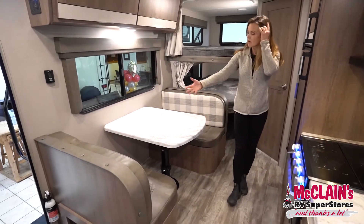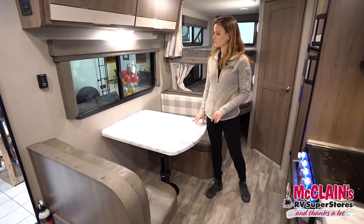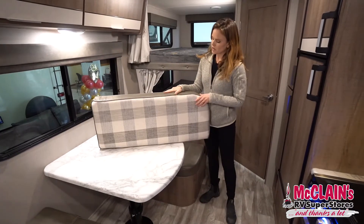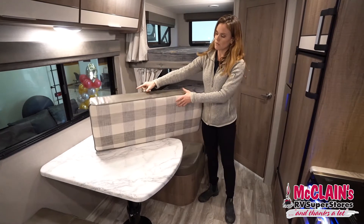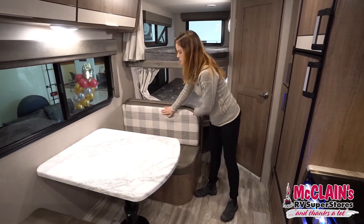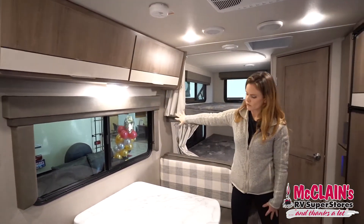Right across from the kitchen we have our dinette — a little booth here. This does collapse down and create another extra sleeping space if you need it. I really love these bench cushions. Grand Design has really thought through this — they have a reversible bench cushion, so you've got a farmhouse check on one side or a nice wipeable surface on the other. Up above the dinette there's extra storage and a nice panorama window.